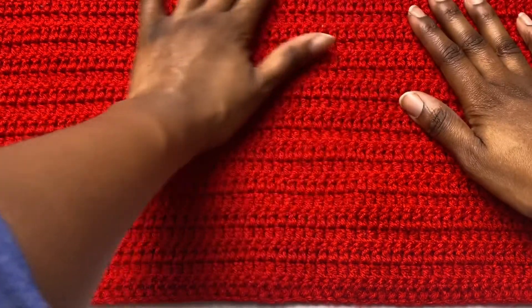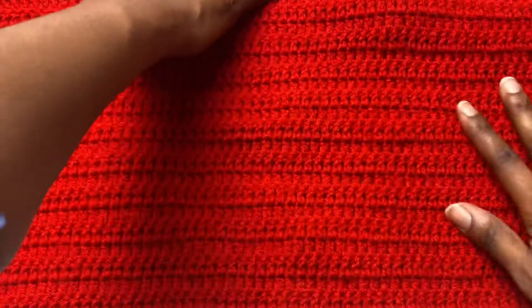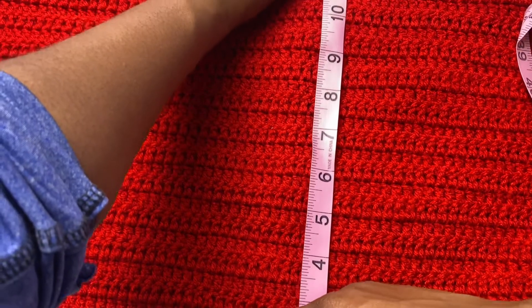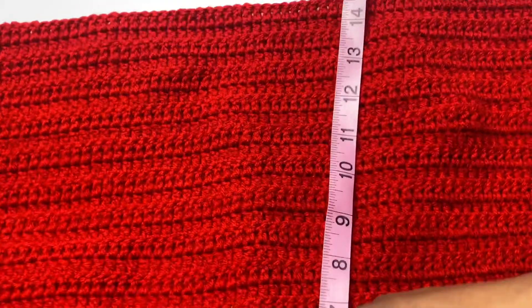Here we are with our first panel done. This first panel has 35 rows with 111 double crochet foundation chains. The measurement of this panel is 14.5 inches, which is what I needed for my one panel size. You're going to go ahead and create two panels for this particular pattern.